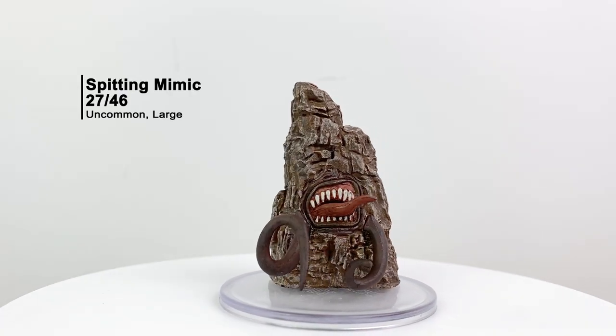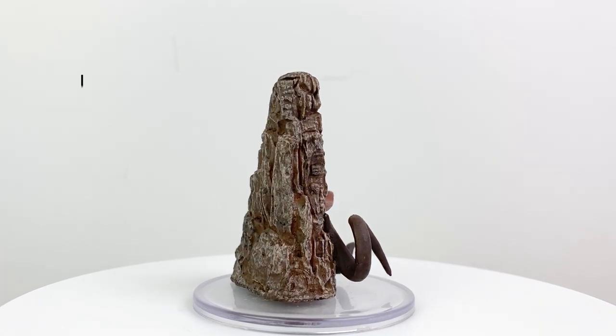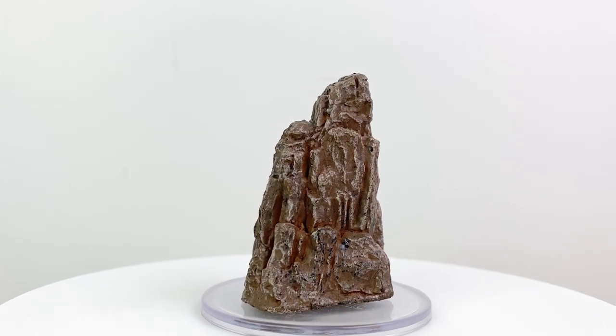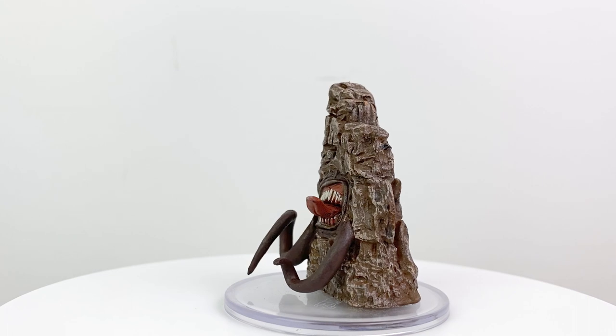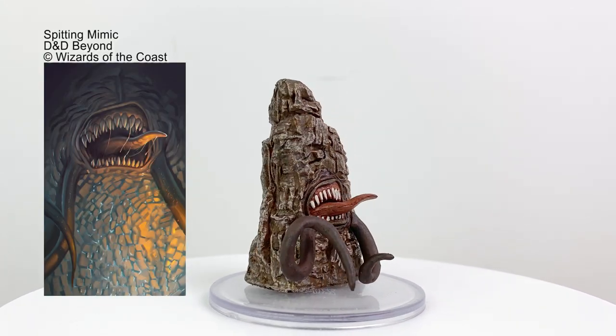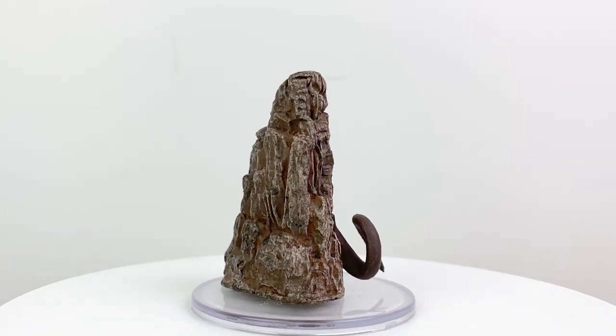Rime of the Frostmaiden also brings us a new variety of mimic — one who spits acid, which is really just rude when you think about it. He's also larger than your average mimic with a large size base and has stronger stats, making him a CR 5 creature as opposed to the standard mimic with a CR of 2, giving you the option of bringing that fun mimic encounter into the mid game.